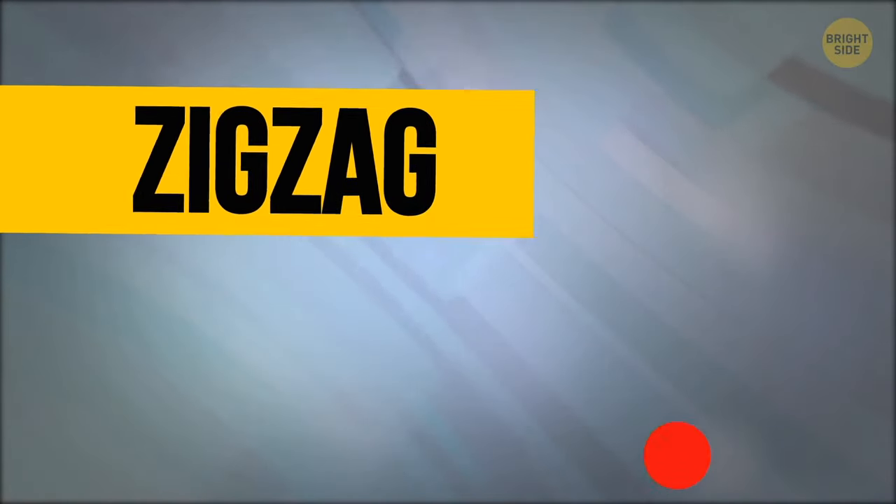Starting at the top left again, move your eyes to the right, then down and left, back to the right, and repeat. Your eyes should imitate a zig-zag pattern.